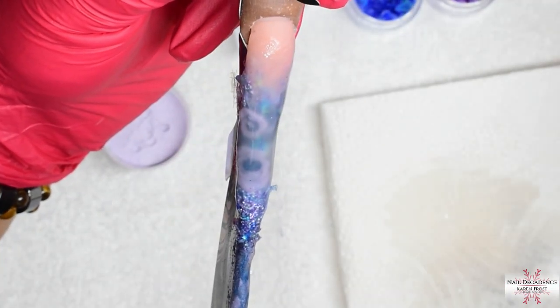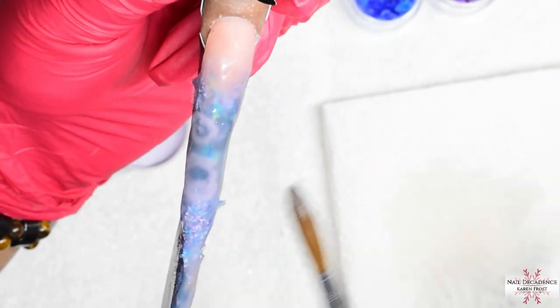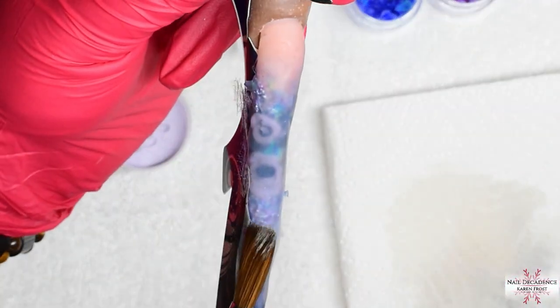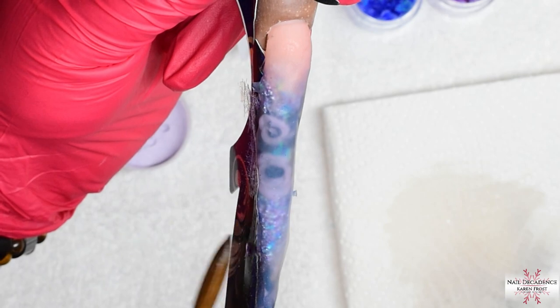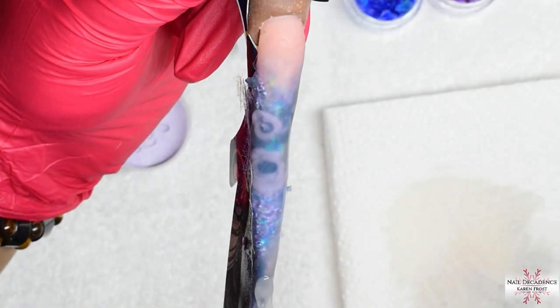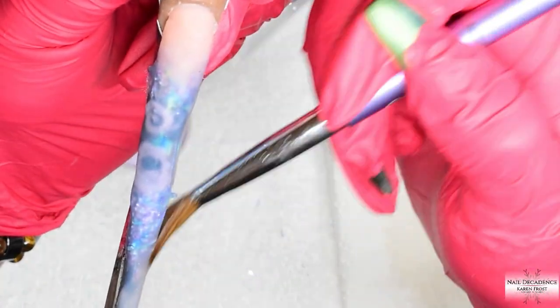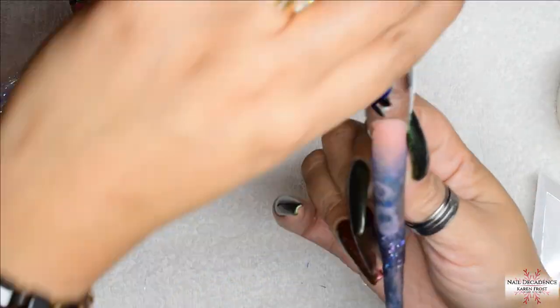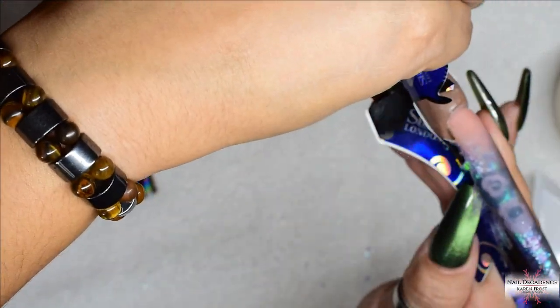I have left the filing in because I thought it would be quite interesting for you guys to see how I managed to file this monstrosity into shape - because it is a monstrosity, I am not going to lie. It looked a right mess after I had finished capping it; it was so lumpy and bumpy, it was really bad. Trying to do that and film with this extreme length was very interesting to say the least - it was not the easiest of tasks. But you know me, I don't do easy!